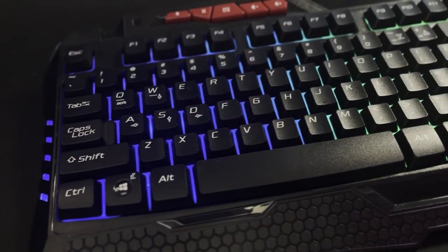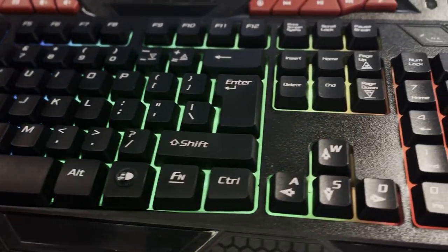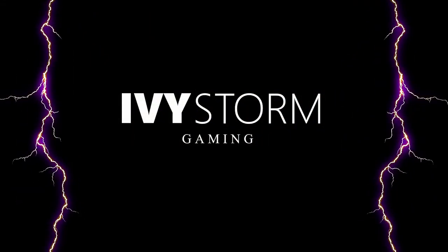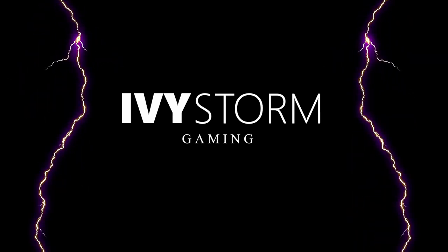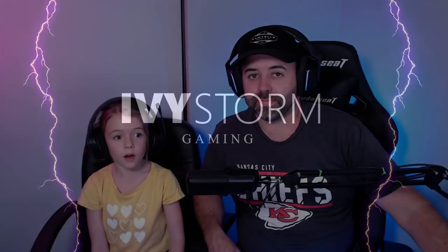Hello everyone, I'm Luke Storm and this is Ivy Storm. Today we're going to review the Kmart gaming keyboard. This is available throughout Australia and today it's selling for $25. I've had this keyboard for four months because I got it for Christmas, and it is very, very cool.